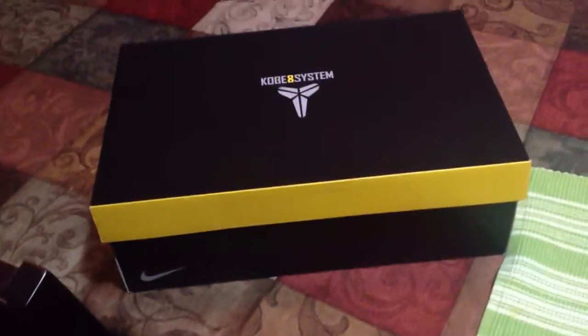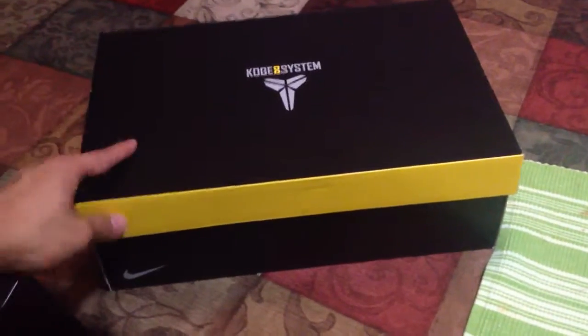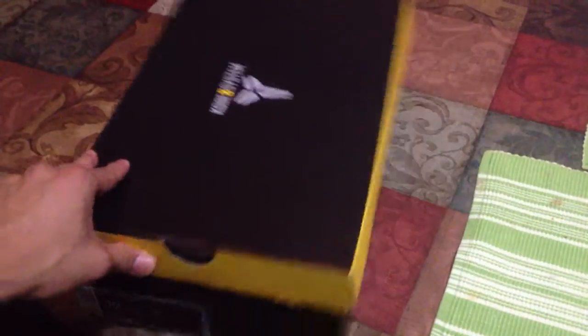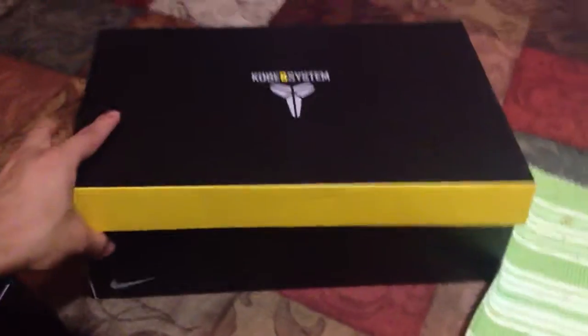Hey, what's up YouTube, I have a new sneaker review for you guys. I picked these up about two weeks ago — these are the Kobe 8 Easter editions. I really like this shoe because of the colors.